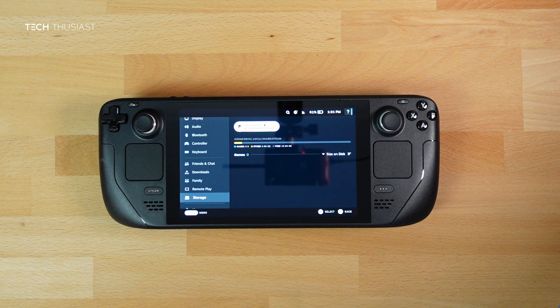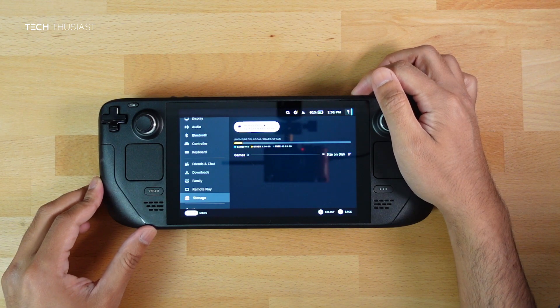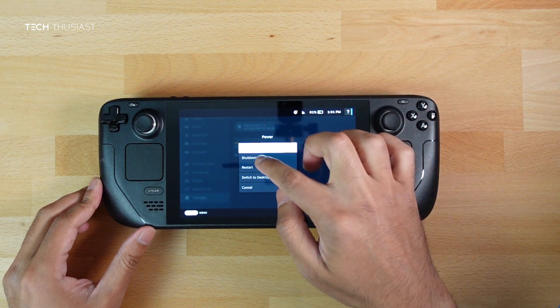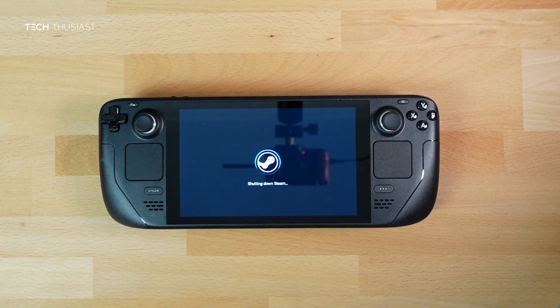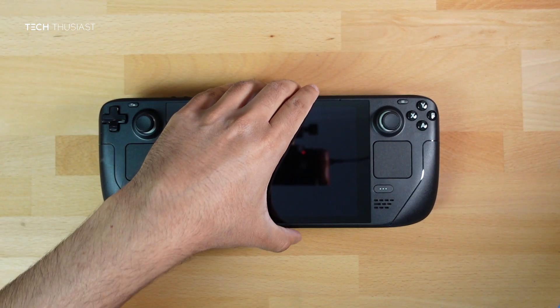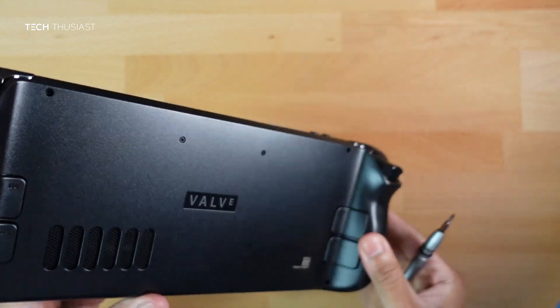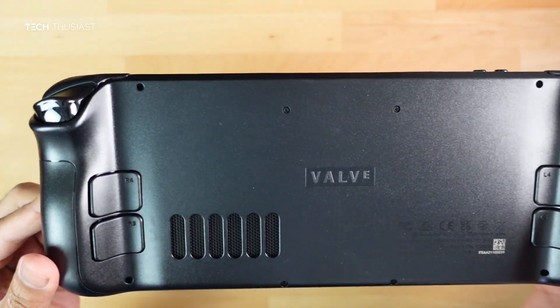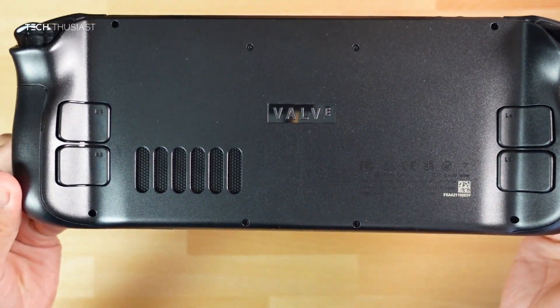Before we open up the Steam Deck, make sure it is fully powered down. Hold the power button and tap Shutdown. Please make sure there is no micro SD card inserted as it will get damaged when you take the Steam Deck apart. With it powered down, turn over the Steam Deck, grab a mini Phillips screwdriver — there are eight screws to remove.